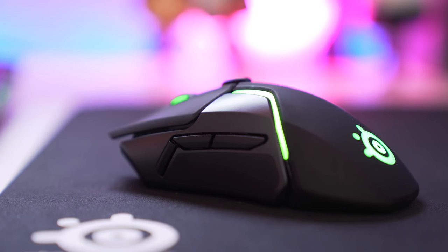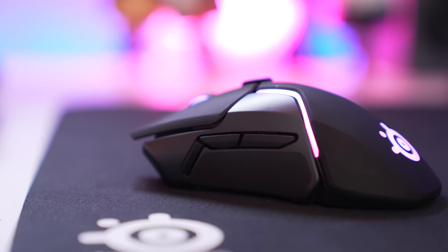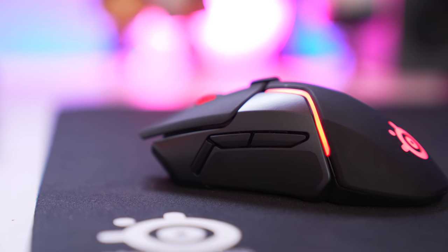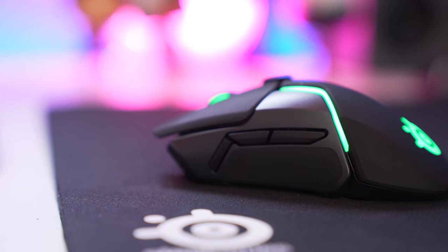What is up guys, it's BT back here again with another review. Today I'm excited to bring you a review on one of my favorite all-time mice that has now gone wireless — the SteelSeries 650. I first saw this mouse leaked on Reddit and got super excited, but then that excitement turned into concern as I saw the weight and the price, which are about the same, might I add.